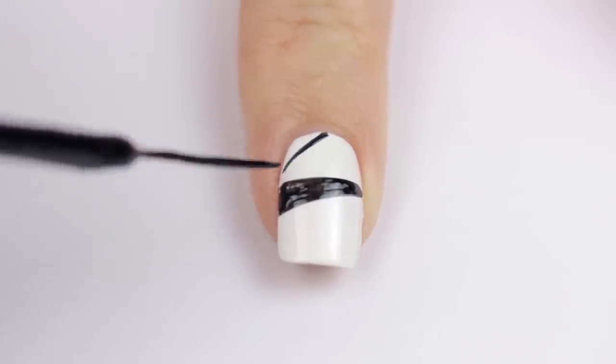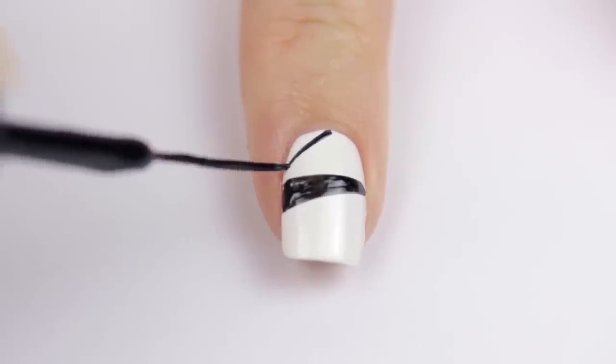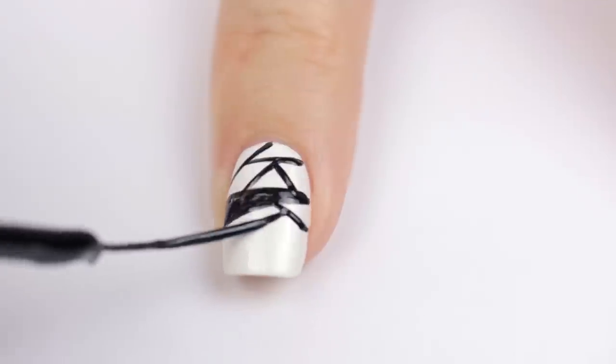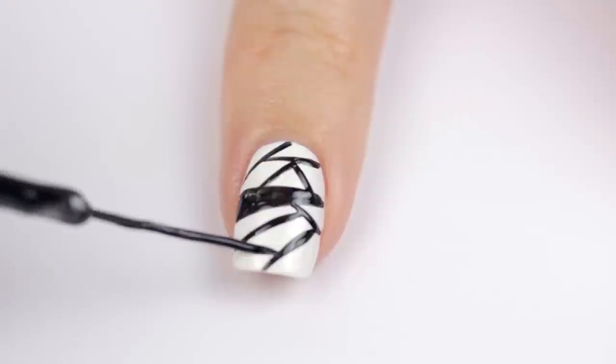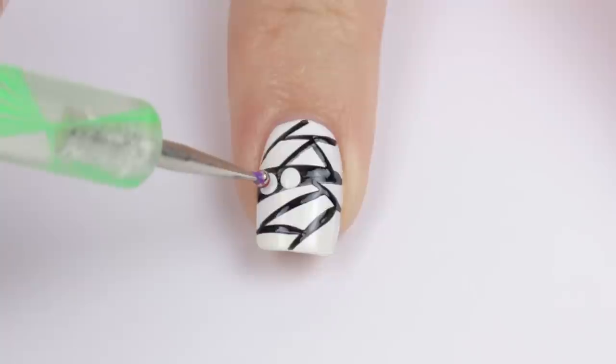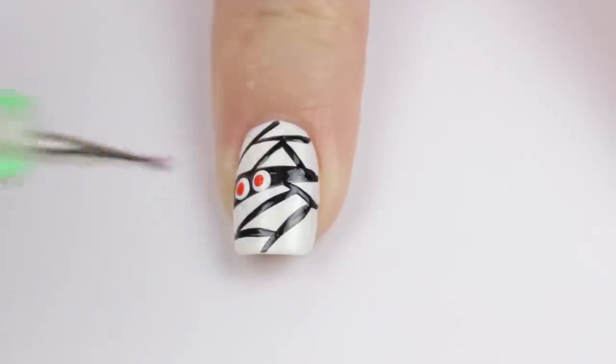Next, create a bunch more lines over the nail for the mummy's wrapping. The trick is to do them in different directions and to not overlap any of the lines. Then add some eyes using white polish and a big dotting tool. Finally, dot in some red pupils. Spooky yet cute.